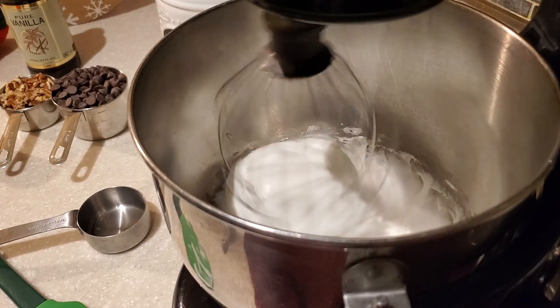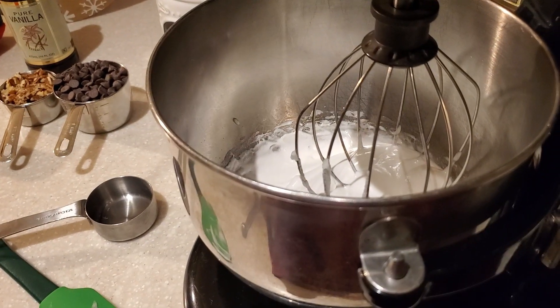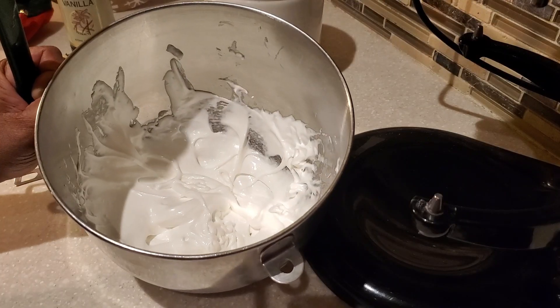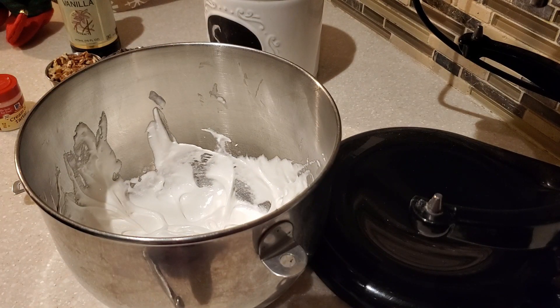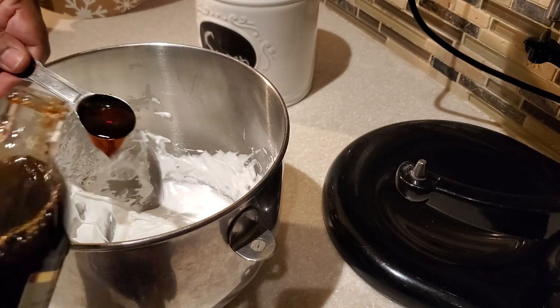Let the meringue continue to whip for another minute until it has this kind of texture and look to it. Next, we're going to add in some vanilla extract — one teaspoon of pure vanilla extract. You can also use almond extract if you prefer.